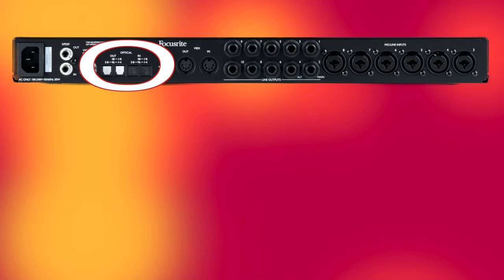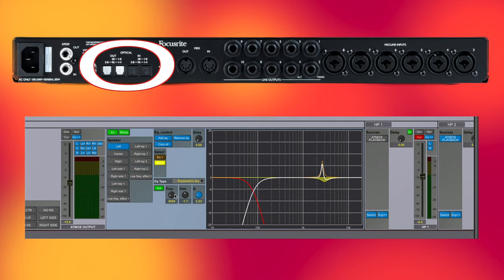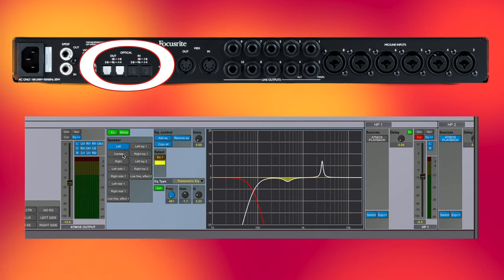Now, don't get me wrong — this is a great quality interface for really anyone looking to get into music production. But in my opinion, it was lacking some features that would really help future-proof my studio and give me the most flexibility with what equipment I already had. A couple of examples were the lack of ADAT and EQ calibration, which for my workflow was essential.